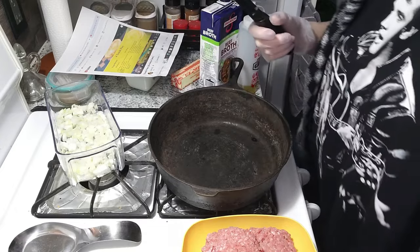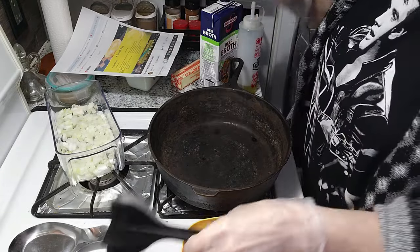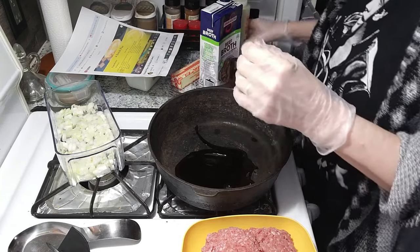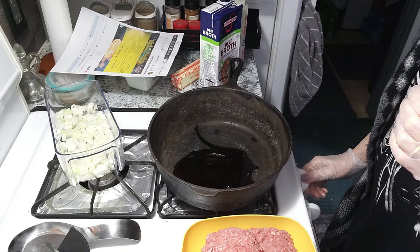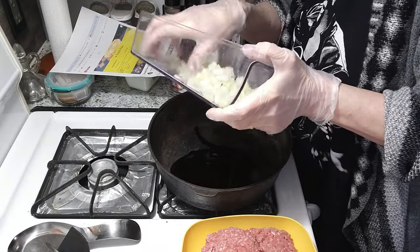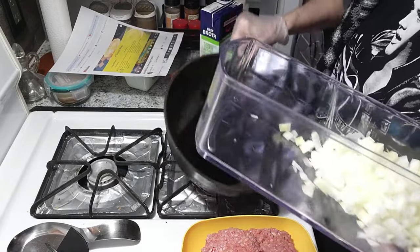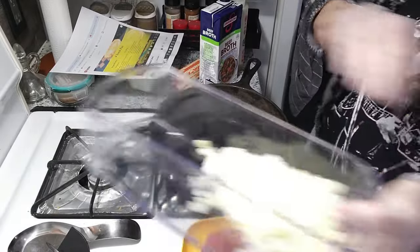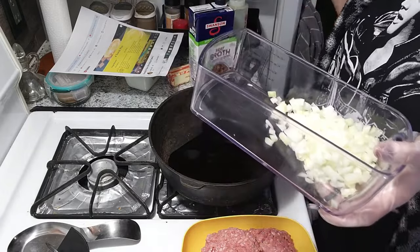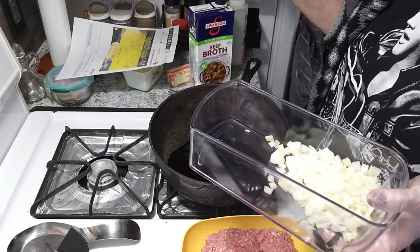So what we're gonna do now is cook up some onions. I'm just gonna put a couple tablespoons of olive oil in here and get this started. I'm gonna do one whole onion — just take a couple minutes for this to heat up. I've got some beef broth out, so I'll be using that. I will put the recipe in the description.